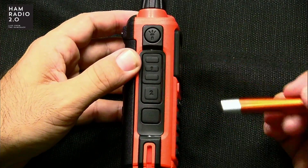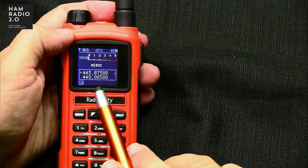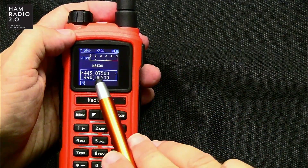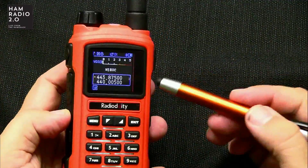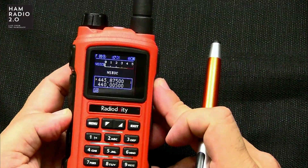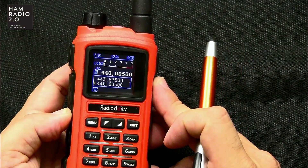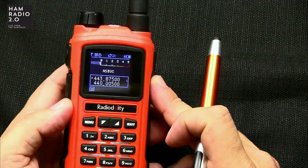You can see that the top band is selected with the arrow on the right. But if I push the bottom PTT, it changes for a second — you can hear KC5HWB testing. So you can select which band to transmit on just by which PTT button you press.